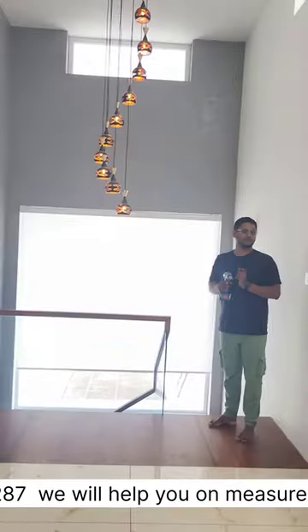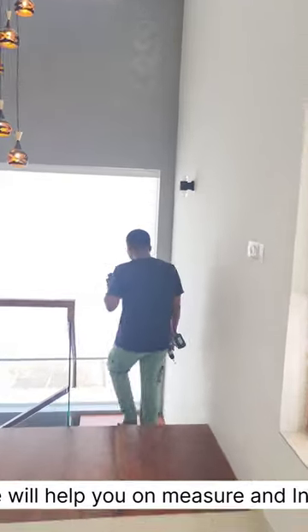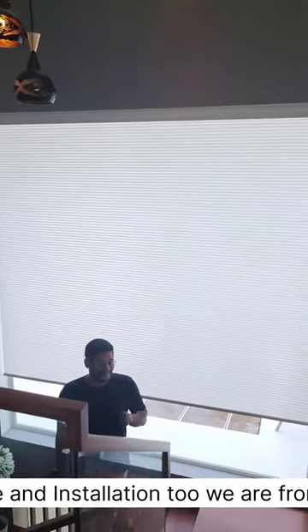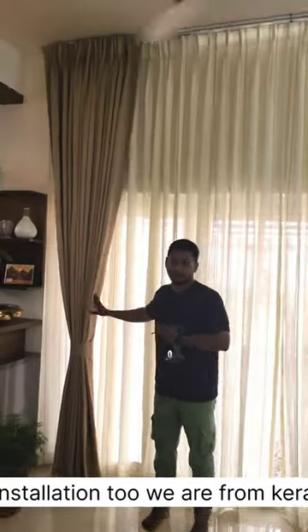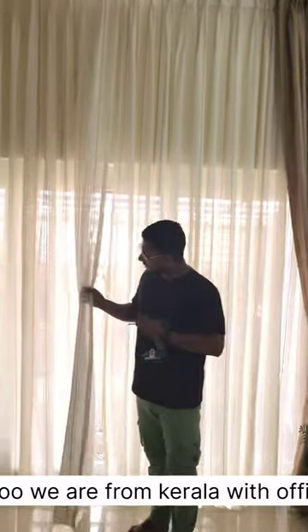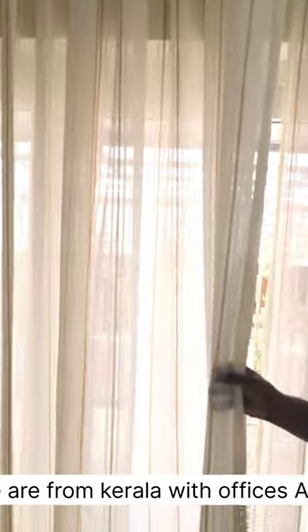I'll give you a small home tour. Follow me. Here you can see the complete glass portion we have covered with beautiful white pleated roller blinds. A beige shade curtain and an off-white color sheer. You can see there is a beige design on the off-white color sheer also, which matches with the main layer of the curtain.